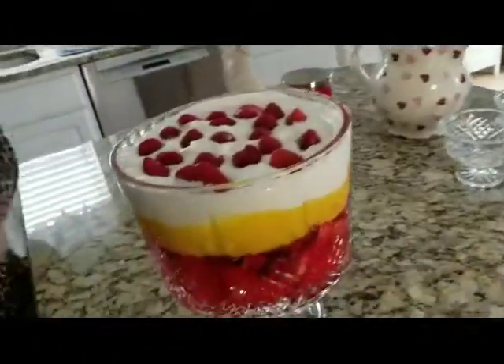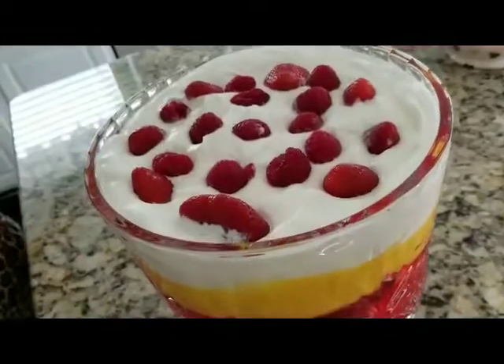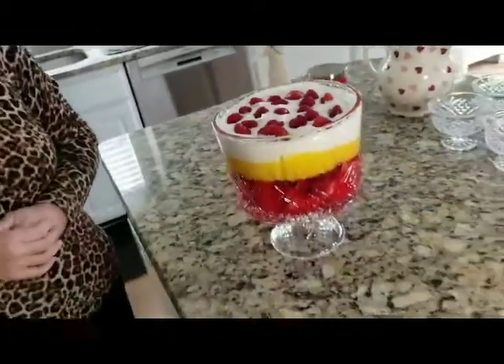So give it a try, guys. Make a small one — you can make an individual one, make it for two, and just half the ingredients to whatever suits your needs. It's just a really nice trifle and it keeps quite a few days in the fridge too. Go ahead, maybe try one — I love it. It's one of my favourite desserts.